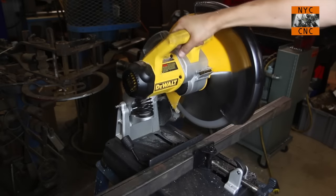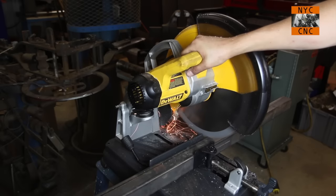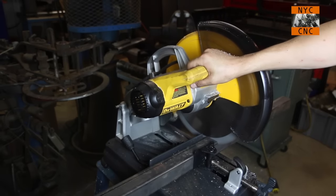Now we're going to swap over and put a piece of two-inch by two-inch steel tubing, and we're going to cut right through it with the same cutter and the same blade.